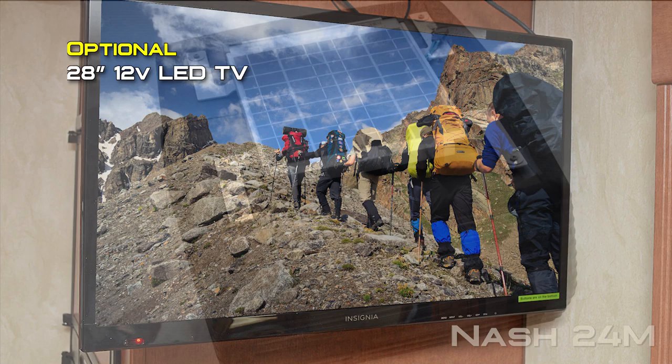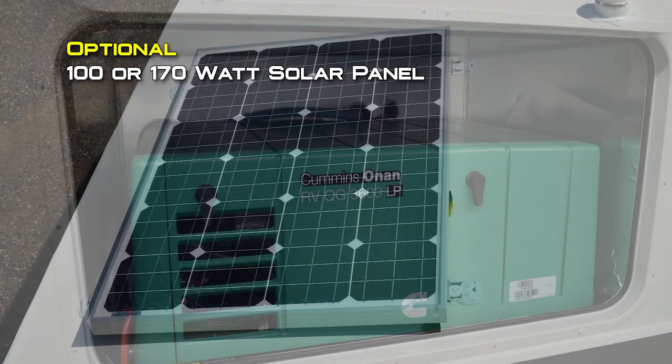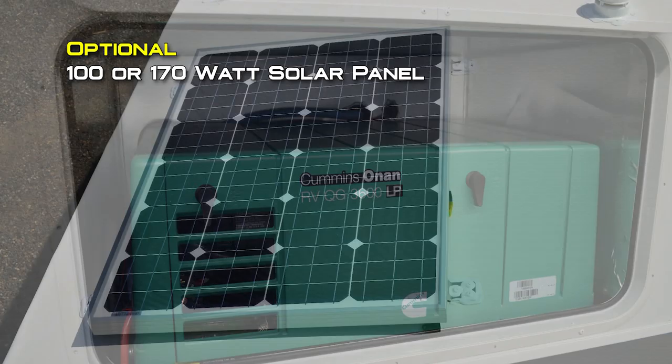Popular options include LED porch light Bluetooth speaker, slide out topper, 28-inch 12-volt LED TV, 15,000 BTU air conditioner, fantastic vent in either the bedroom, kitchen, or bathroom, thermal pane windows, OBCO convenience center, sit and sleep, 3.6 Onan LP generator, 100 or 170 watt solar panel, cargo carrier, Aussie grill with bumper bracket, and wi-fi extender.